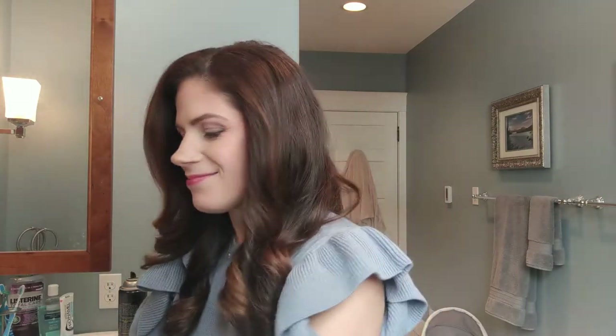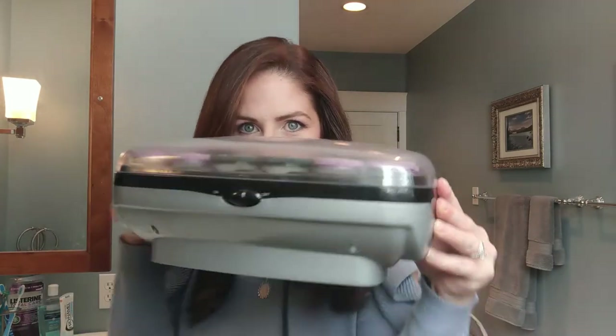Hey guys! I wanted to do a little hair tutorial today because one of the questions I got asked most frequently when I worked in TV news was: how do you do your hair? How do you get these big bouncy natural-looking curls? Well, I want to let you in on a little secret — hot rollers.